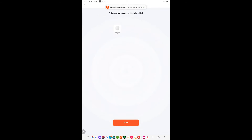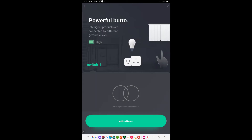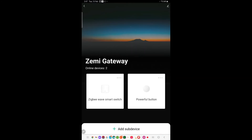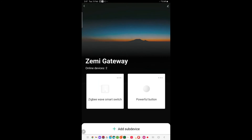And it's done. We just click on done. Now if we go back to the Tuya app homepage and go into the Zemmysmart gateway, we can see that the device has been added. And that's how you add a device to your smart gateway.